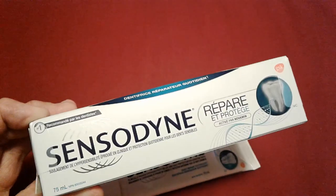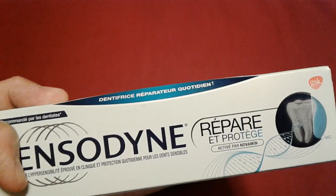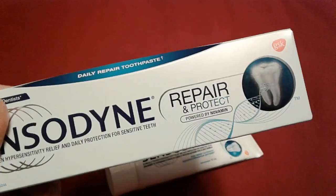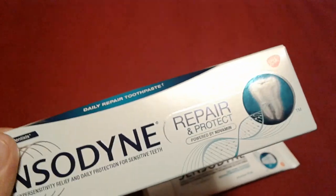This is the Sensodyne Pro-Elf — sorry, that's the French side. What's it say in French? 'Repair et pota...' — I don't speak French. I speak British. The Queen's English. No, it's not hers, it's mine. I own it. It's Abdul's English.